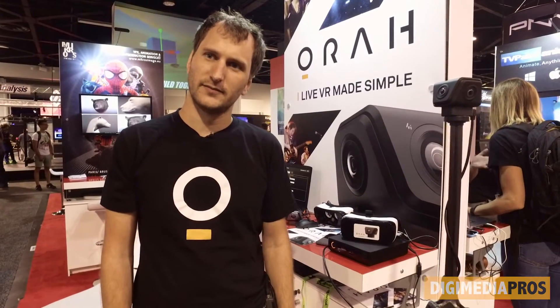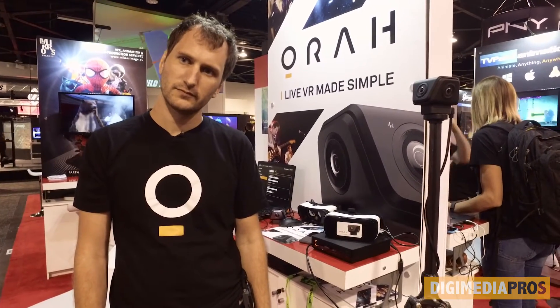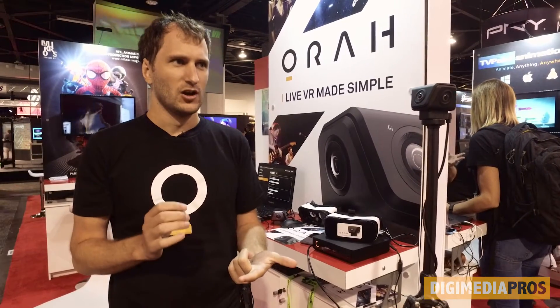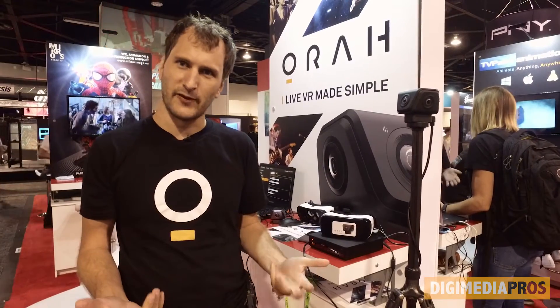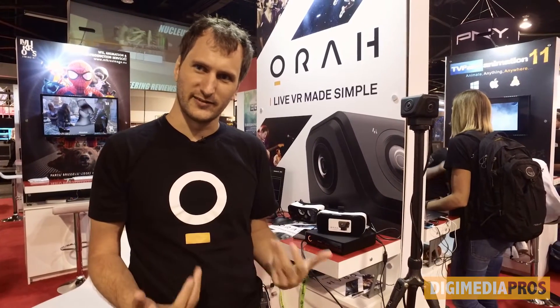So is your target audience concerts, people wanting to stream live events? Yeah, concerts are a big use case. Sports like basketball is a very compelling use case. But you can use this camera for any type of application — like education, you can live stream classes at Stanford and you don't have to drive there to attend.